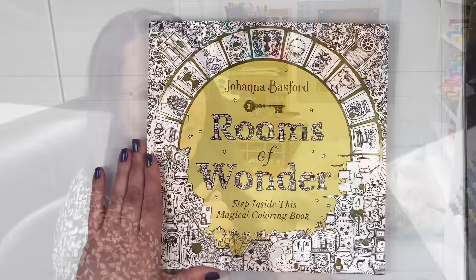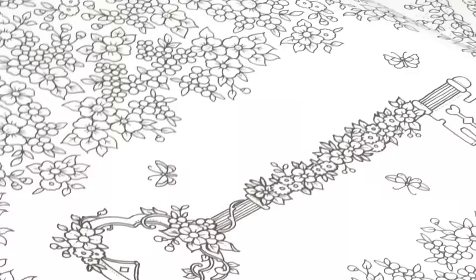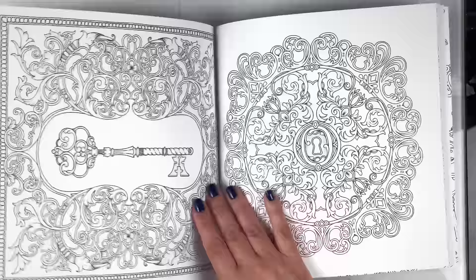Now the first thing I want to do before we talk about paper quality and binding is just have fun looking at the beautiful art she has created in this book. So I'm going to thumb through the pages and as I do I'll read some of the information from the back of the book. Welcome to Rooms of Wonder — a collection of inky interiors for you to explore and bring to life. Hidden on each page, or sometimes within a double page spread, are a secret key and a door. Find the key to unlock each door and progress to the next room. Take your time — there's plenty of knickknacks and curios to catch your eye.